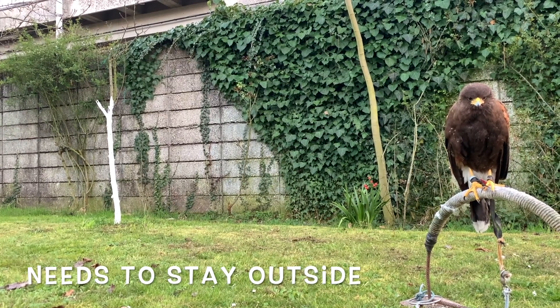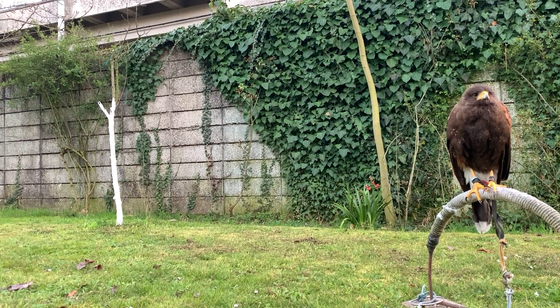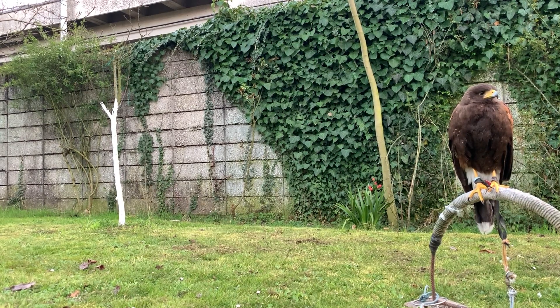Another tip: the hawk needs to stay as long as possible on its perch outside, but it is always recommended to unhood it during the night, so that you don't scare him off.